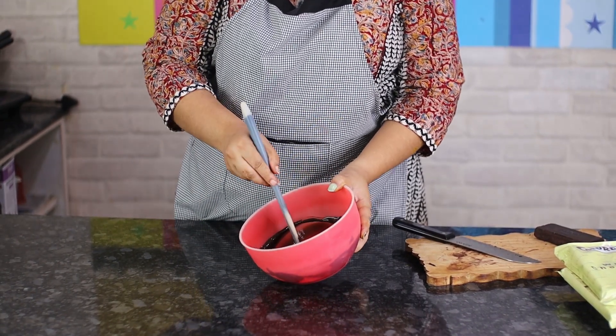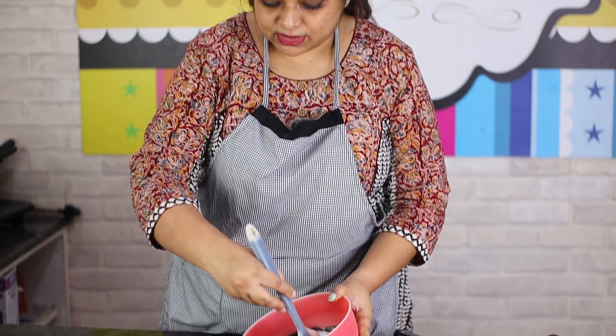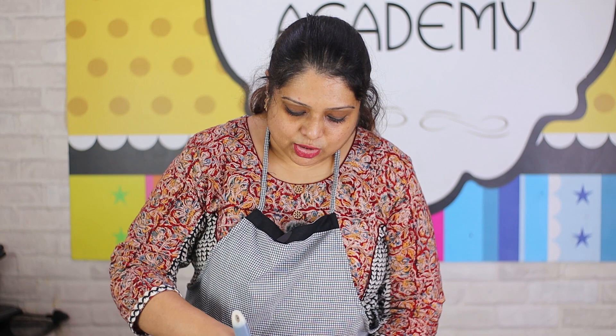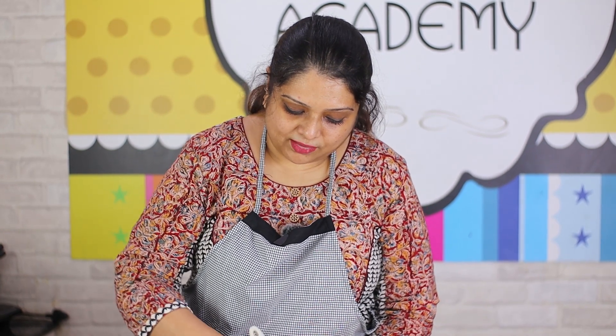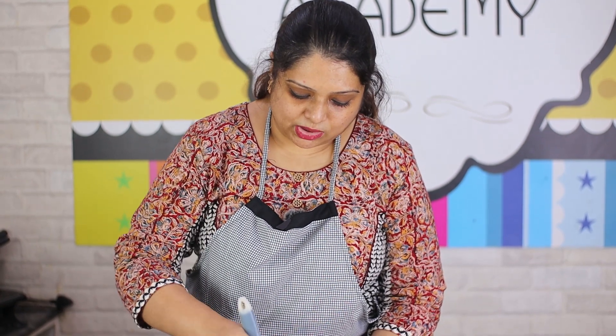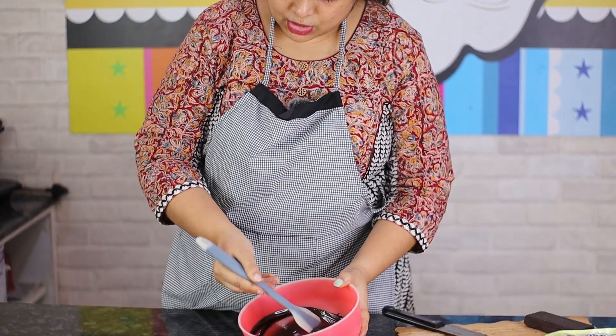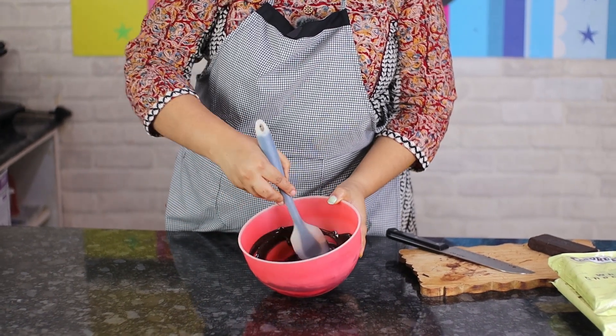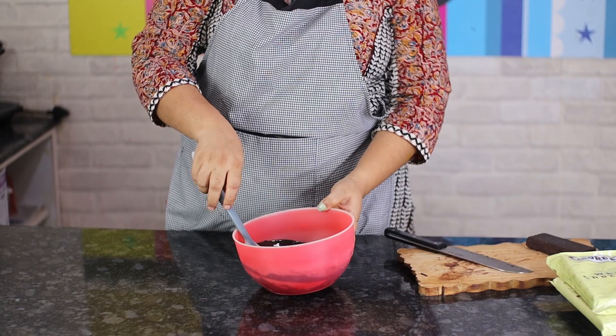If you have a bigger quantity it's going to take a little longer. After the first 40 seconds, put it back for another 20 to 30 seconds depending on how much chocolate is left to melt. The important point is that at no time should you keep dark chocolate in the microwave for more than 40 seconds at a time.